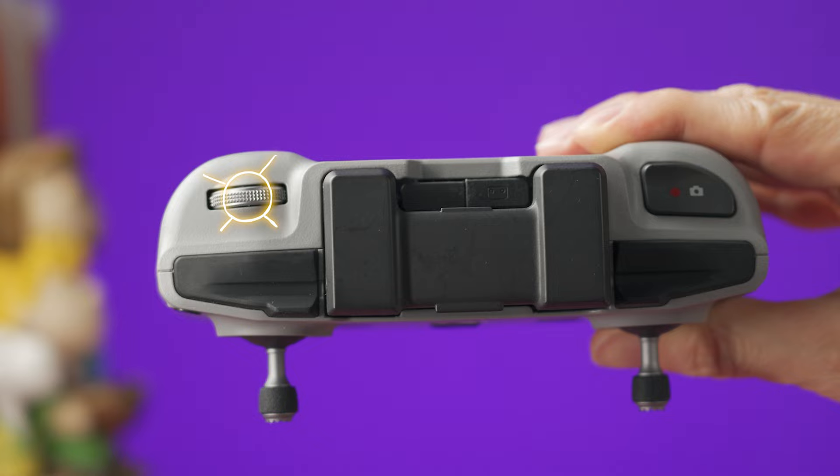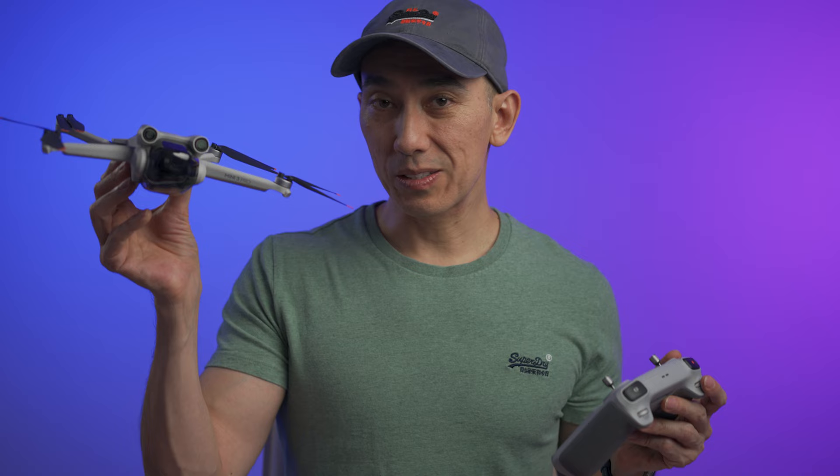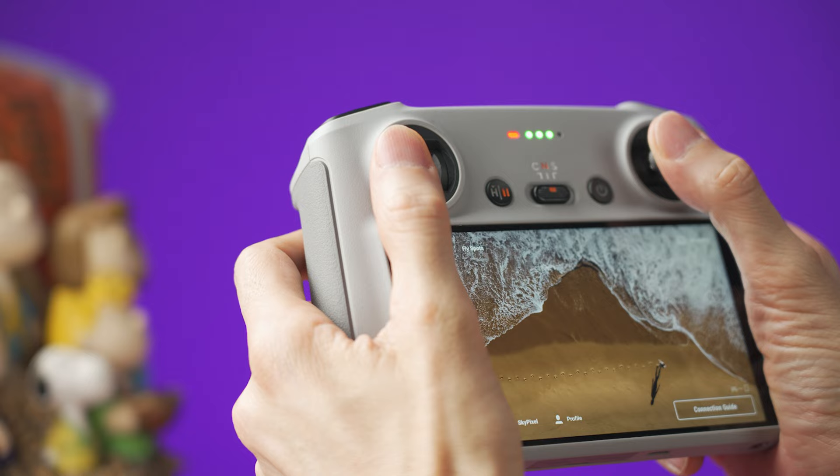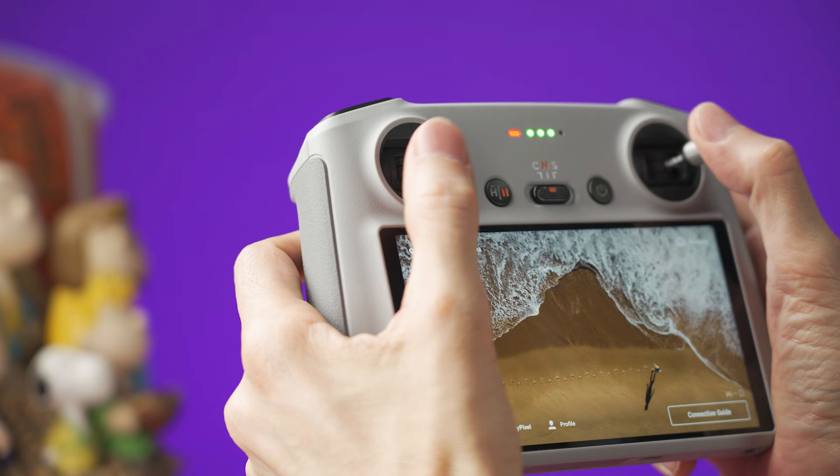Now let's take a quick look at the controller sticks. The first thing to know is that if you don't move the sticks at all, the Mini 3 is just going to hover. This is good to remember especially if you are new to drones, because sometimes when someone is about to get in trouble — for example, if the drone is about to crash — people tend to panic and move the sticks all over the place. But most of the time, it's better to just let go of the sticks.